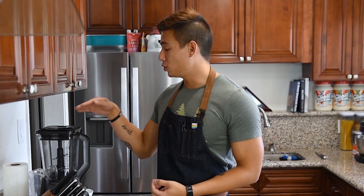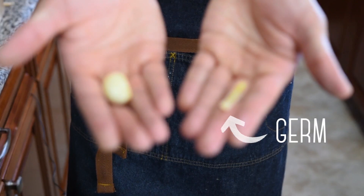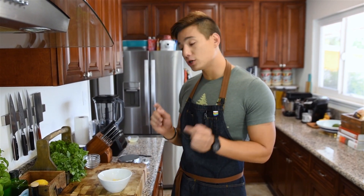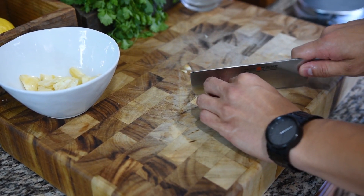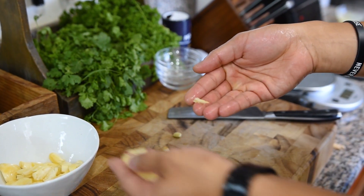To get started on our toum, in a blender or food processor I'm going to add half a cup of garlic cloves. One thing you want to do before putting the garlic in the blender is make sure there's no germ in it. This is what's called a germ and it runs through the middle of a lot of larger garlic cloves. It might get in the way of getting a smooth blend, so on the larger cloves we're going to chop off the ends, give it a quick smash, and then you'll be able to easily see and pull out that germ.